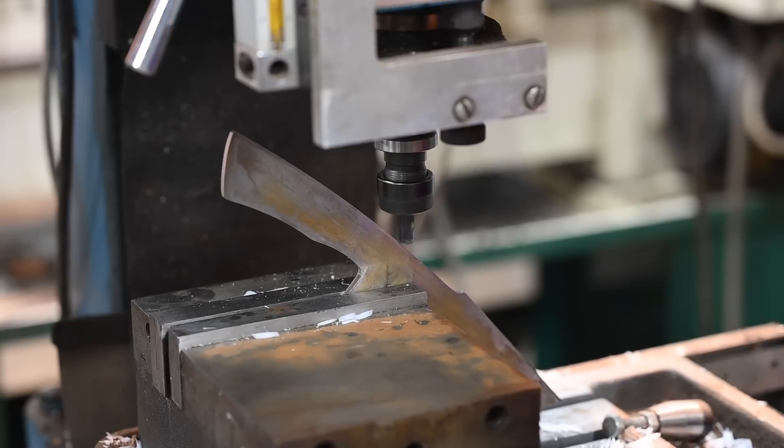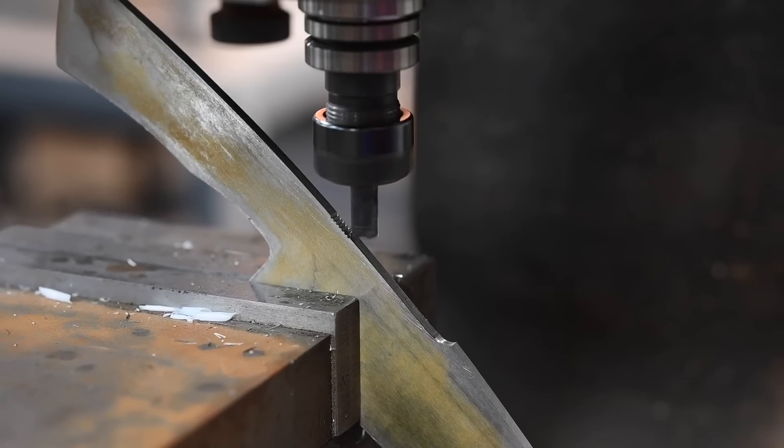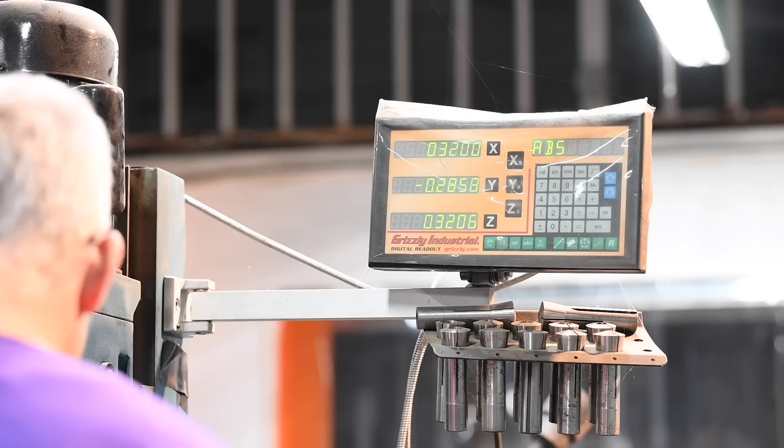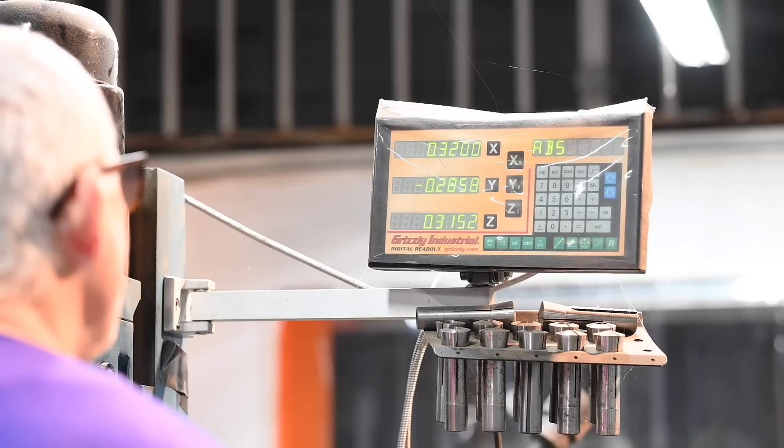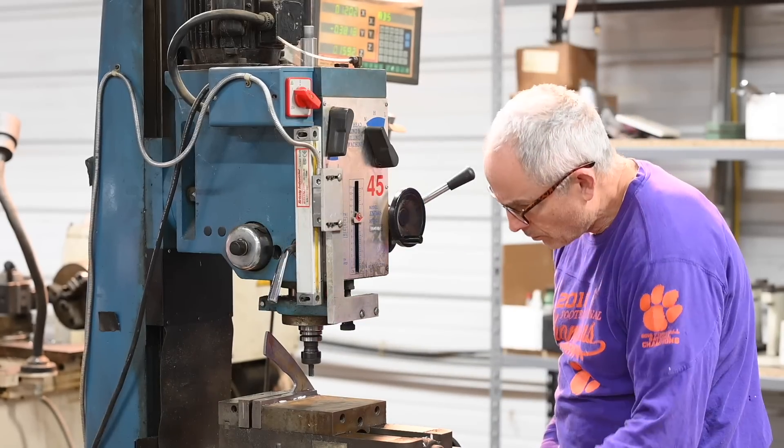I'm milling little ridges on the spine. These look sort of like files or jimping, but that's not the purpose. It's just a scraper for a magnesium fire starter that will be stored inside the handle. We'll see how that works pretty soon.